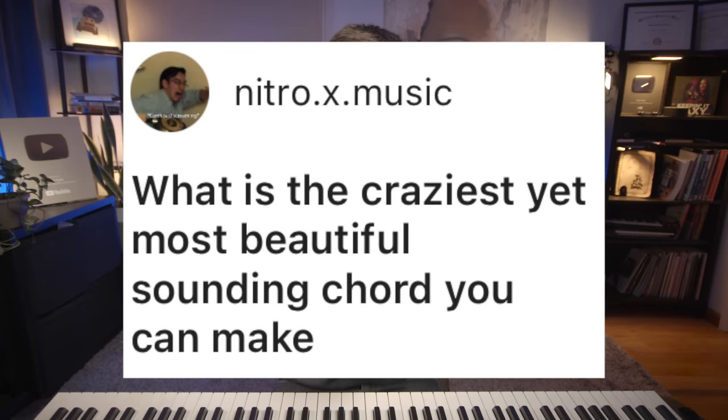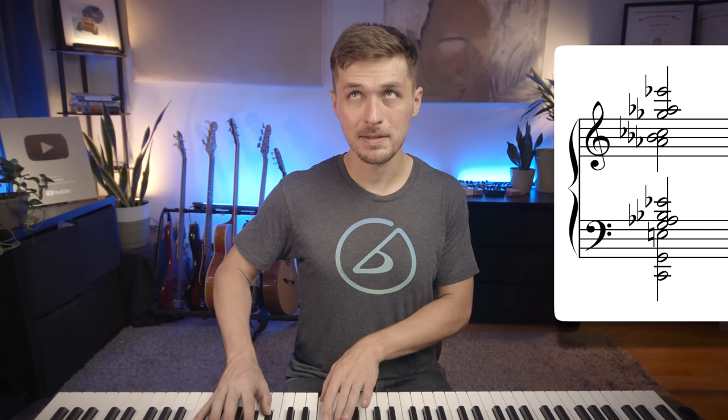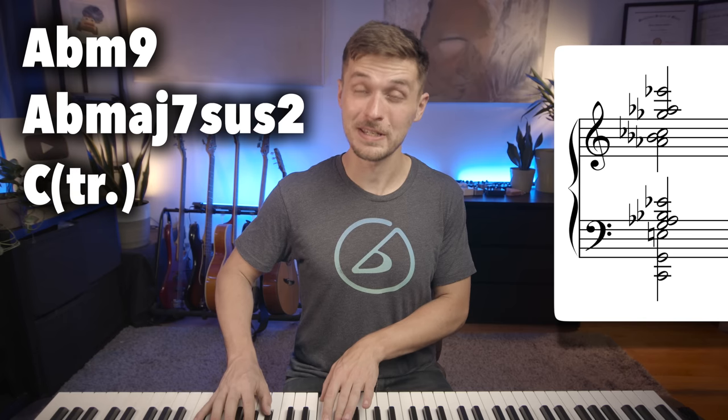What is the craziest yet most beautiful sounding chord you can make? A-flat minor 9 over A-flat major 7 sus 2 over C. Maybe not the craziest, but I think it's a pretty beautiful one.